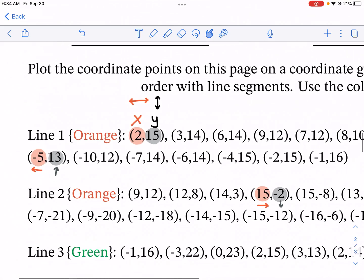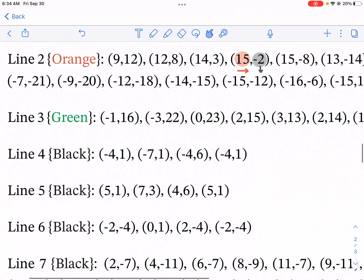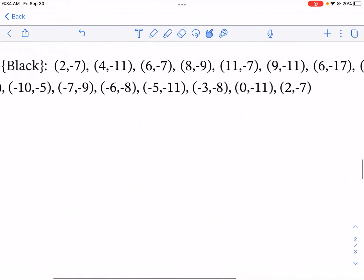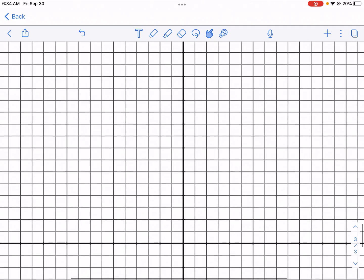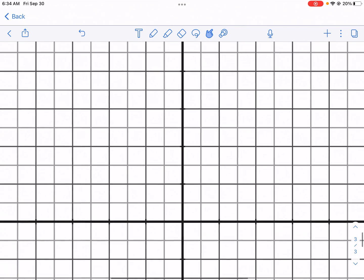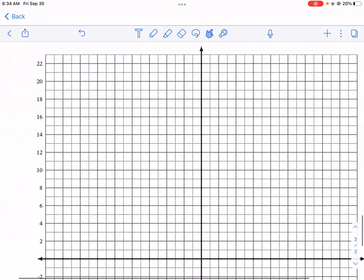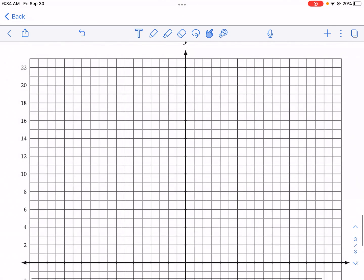Keep in mind, for line one you're connecting all those points; line two you're connecting all those points in orange; line three same thing in green; and the rest are all separate little shapes that connect to make something bigger. For point (2, 15), I need to go to the right 2 — that's 2 away from the origin, the center — and then 15 on my y-axis is between 14 and 15, so right about there. I'm going to fast forward and plot the whole thing.